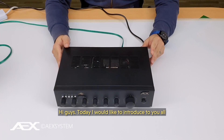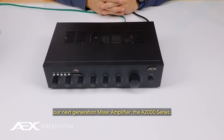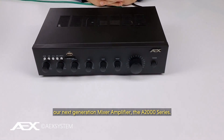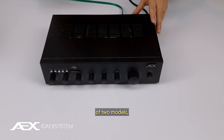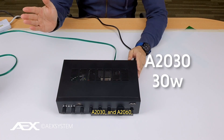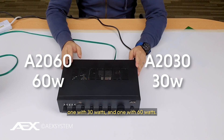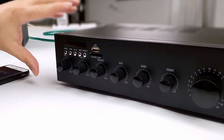Hi guys, today I would like to introduce to you all our next generation mixer amplifier, the A2000 series. The A2000 series consists of two models: A2030 and A2060, one with 30 watts and one with 60 watts.